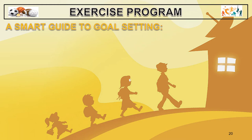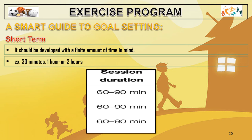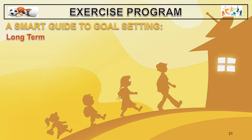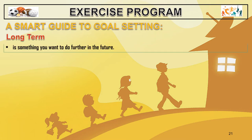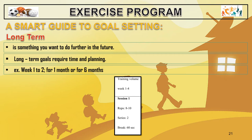In the exercise program, we have a SMART guide to goal setting. For a short-term period, goals should be developed with a finite amount of time in mind — for example, 30 minutes, 1 hour, or 2 hours of exercise. For long-term goals, it is something you want to do further in the future. Long-term goals require time and planning — for example, week 1 to 2, for 1 month, or for 6 months.